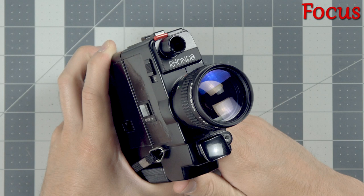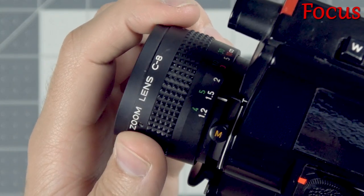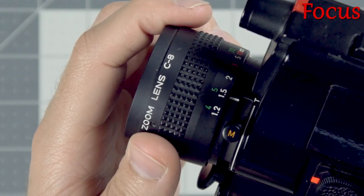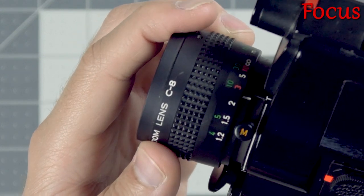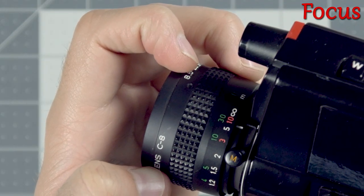The viewfinder can be tough to focus with, so make sure to pay attention to the distance markings around the barrel of the lens. In nice bright situations the camera will have a deep depth of field making it easier to focus. For subjects close to you turn the lens to 3, and for anything far away turn the lens to 10.